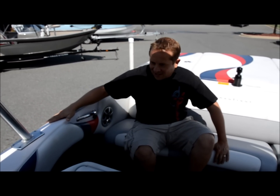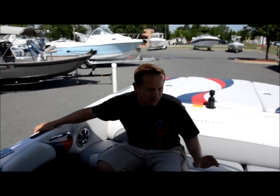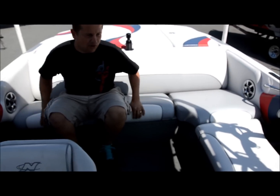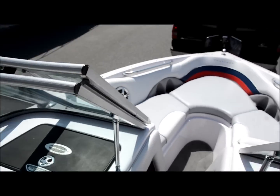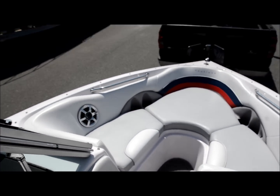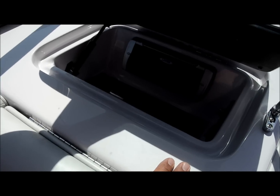This boat's got a sweet Clarion stereo. You've got an amplifier up underneath the center there — we'll show you in a second. You've got four Polk Audio coaxial speakers in the back, two up front. And your Clarion radio is located here — CD player.